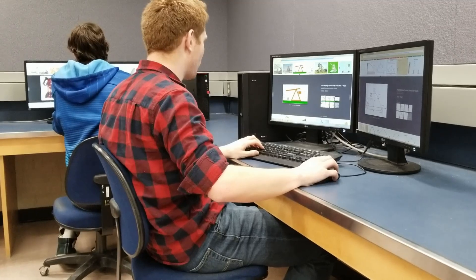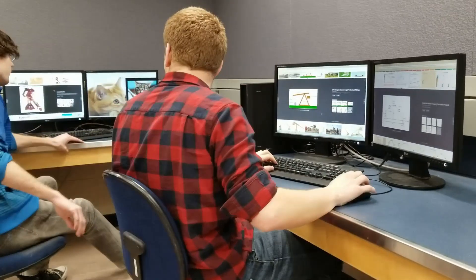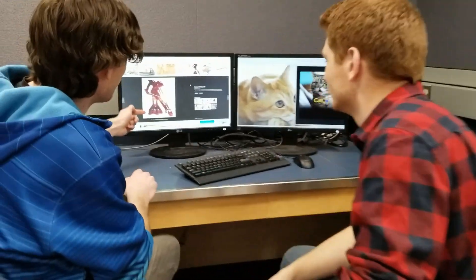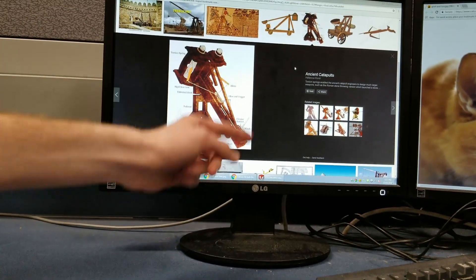When we researched other designs to launch small objects, we found multiple designs using springs and elastics, while other designs used a form of throwing arm to launch the projectile. All of which helped us come up with our five design alternatives.